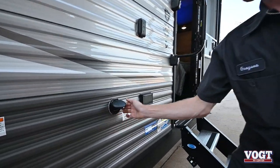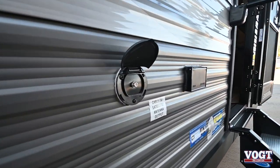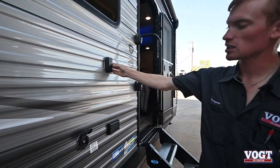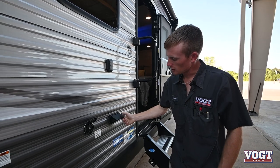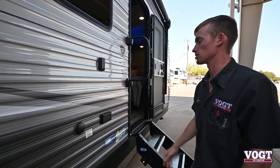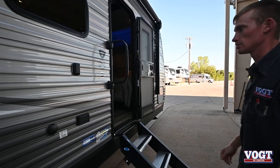Here's a cable output for this side of the trailer. Outside you can mount a TV right here on this block, hook it up with your 110, and then you have cable so you can watch your favorite football games or whatnot outside. Good for tailgating.